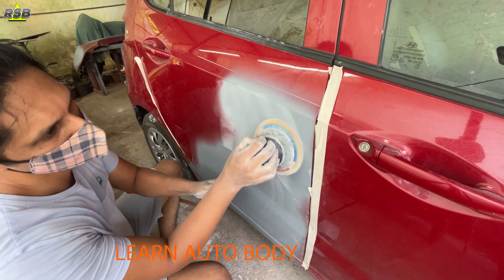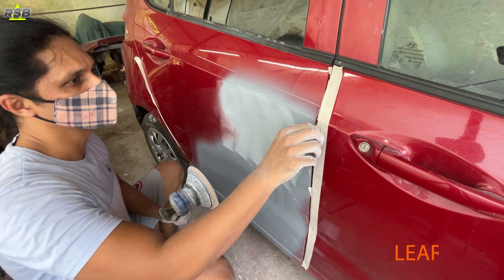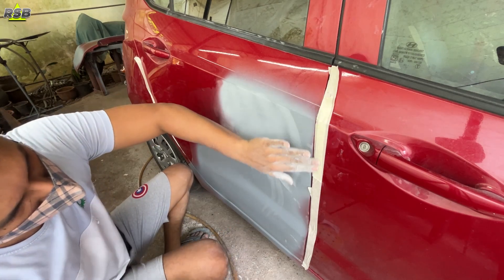In my last video I had applied primer on the surface, and in this video I will be starting with sanding of this primer, because once I'm done sanding I can apply the base coat and clear coat on the panel.